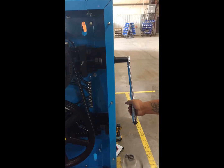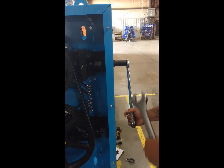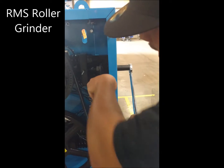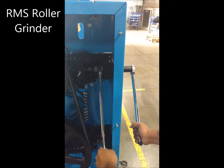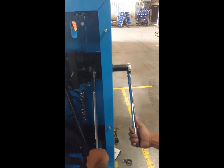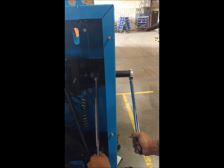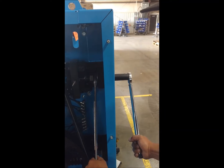Next, we're going to take our inch and an eighth socket and put it on the hex head of the fine adjustment bolt, hold onto it, and then come back here and continually tighten this down. Once it gets tight, with your torque wrench set at 120 foot-pounds of torque, you're going to hold your inch and 13 sixteenths in place and then take your torque wrench handle and test the torque.